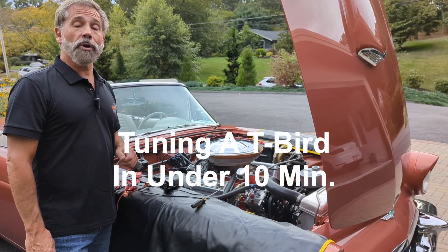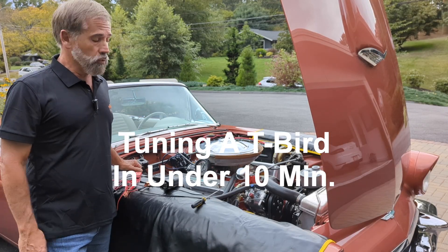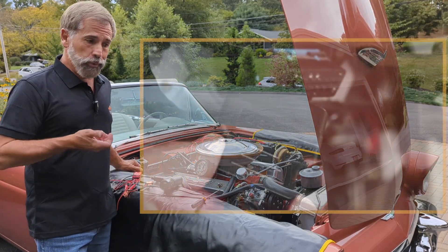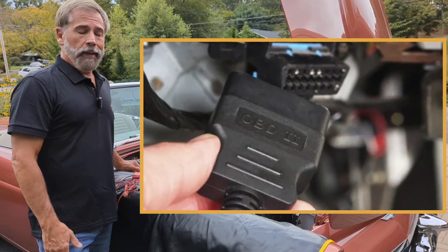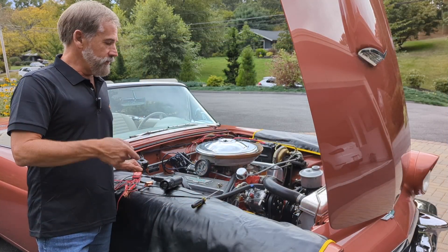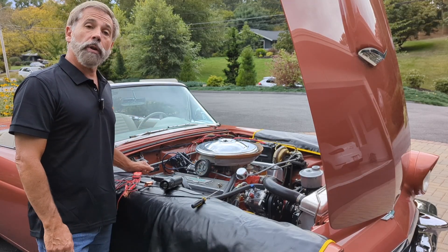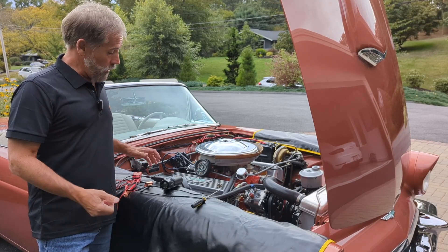Today on Thunderbird Garage we're going to address the lost art of tuning a car. In today's computer-controlled world you don't really have to do that — you plug into an OBD2 port and let the computer do its work. Not so much in 1957. I've done a couple of things to the car over the past week and I just want to make sure that initial timing is set right.